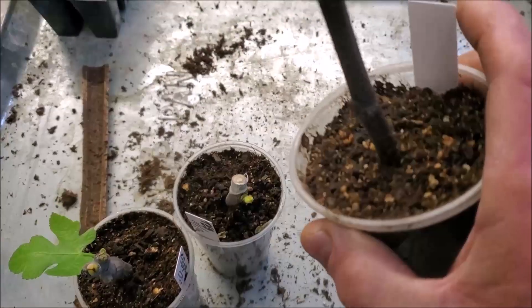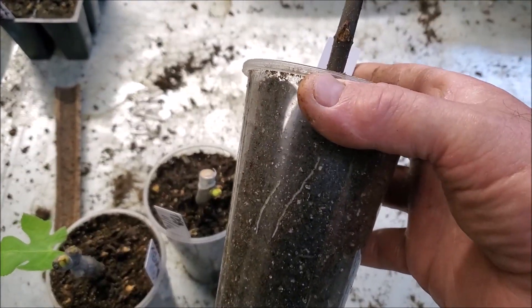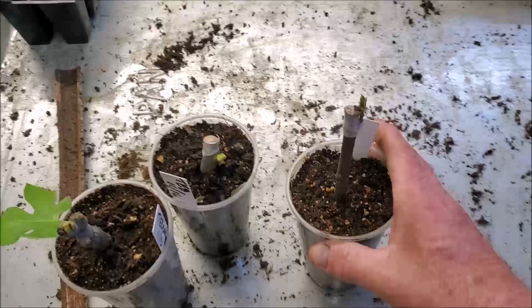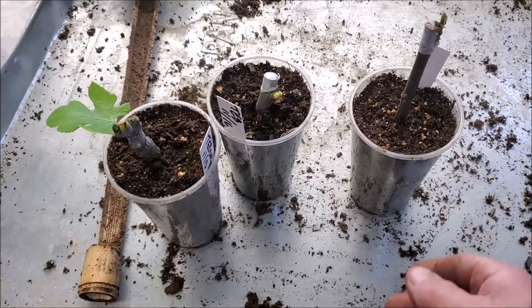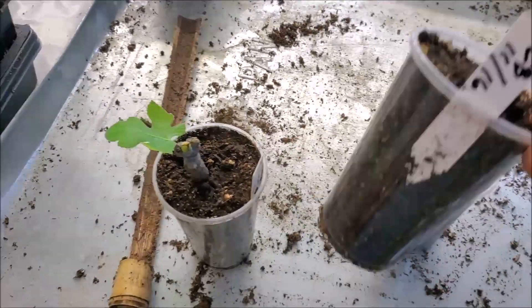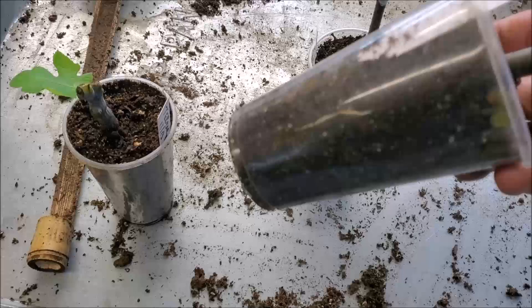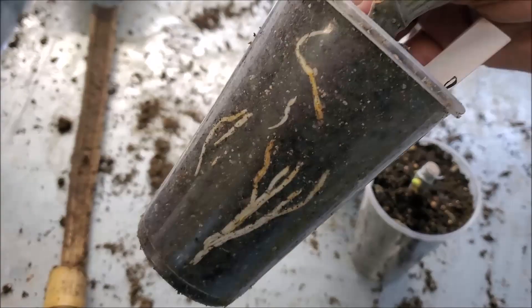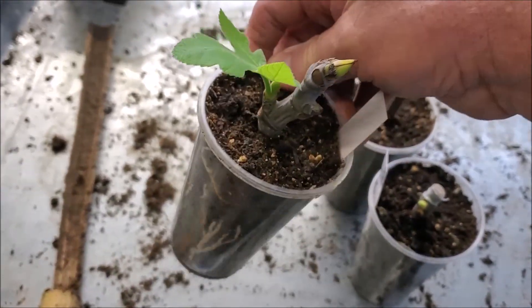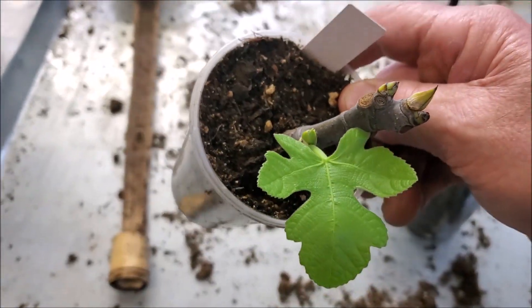This one doesn't look all that well - it looks like it's going to have maybe some problems. But we're going to go ahead and pot this up, give it more of a reserve for even moisture and room for its roots to stretch out. That one there was a Violet Day Bardot. And then we've got a Texas Everbearing that's rooting out, and another Texas Everbearing that's really going after it. You can see these leafing out - it's fixing to go real quick.